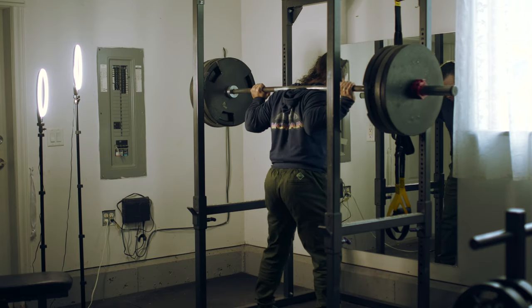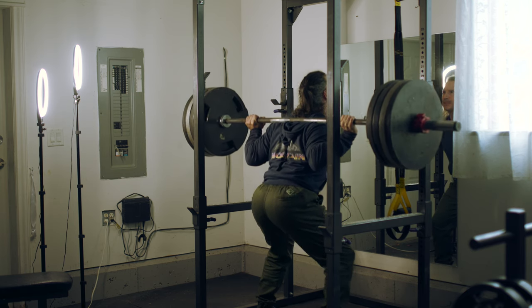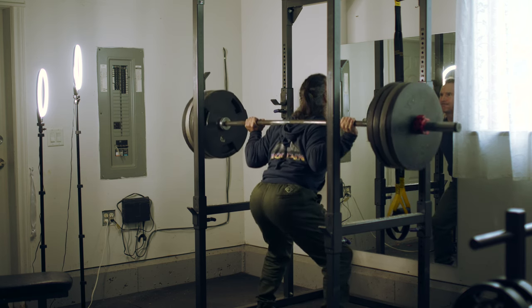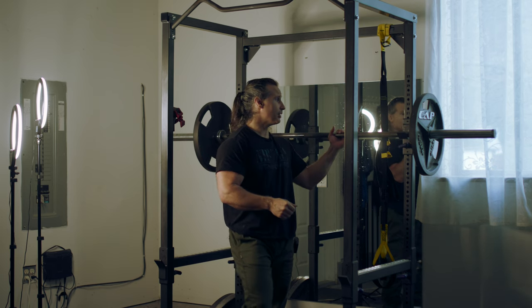Today I'm going to do some shoulder presses and talk to you a little bit between sets, then from there do a little bit of triceps and finish off the workout. I already did four sets of four plates per side for squats. I did a couple sets of three plates, a set of two plates, a set of one plate — that's how I warm up — and then went into four sets of four plates.